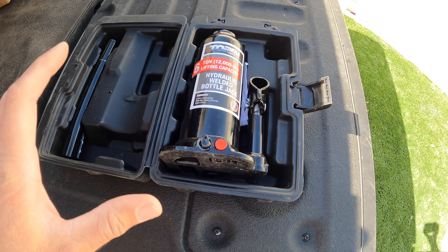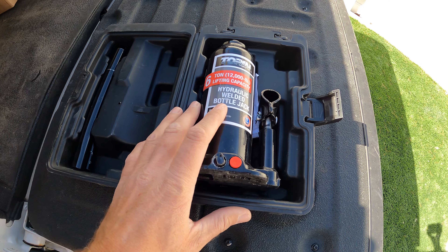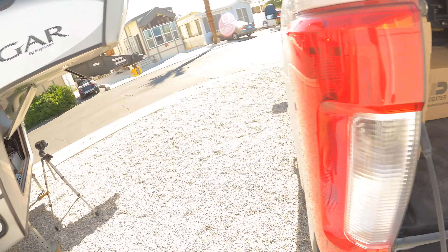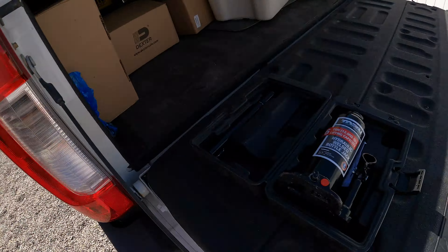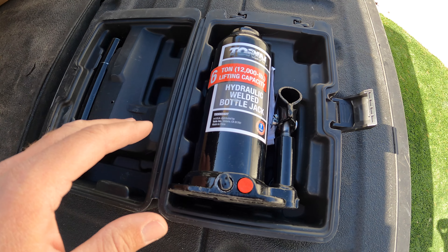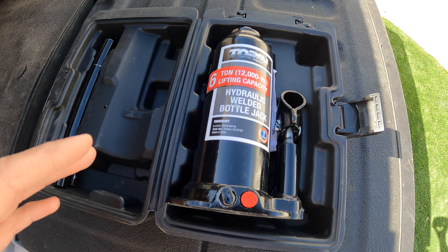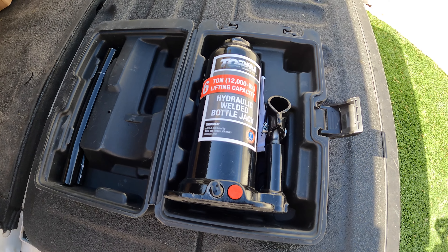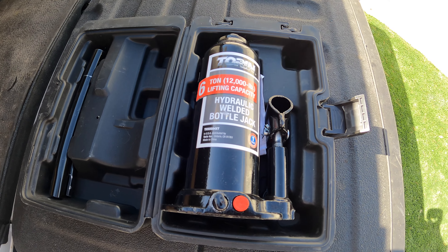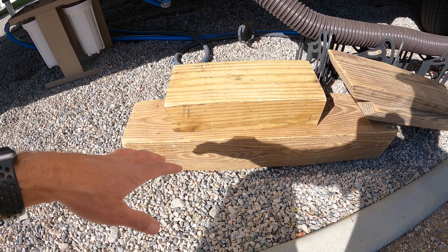The first thing you need to be prepared for when something like this happens is to have a bottle jack sized appropriately for your camper. We have a 10,000 pound camper here and we have a 12,000 pound bottle jack — this is more than enough for what we need. I use this for many applications, including jacking up the trailer for maintenance on the wheel bearings. Very handy to have and good to have with you.